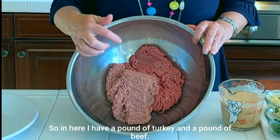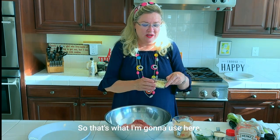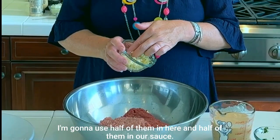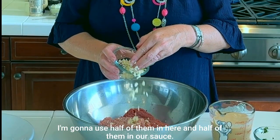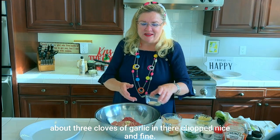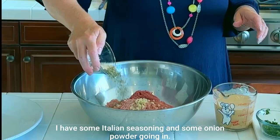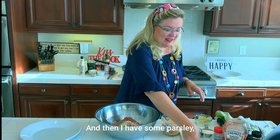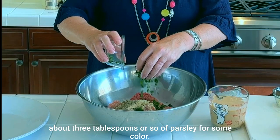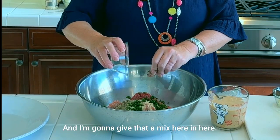In here I have a pound of turkey and a pound of beef. You can use whatever you have — beef, pork, chicken, turkey, whatever. I've got six cloves of garlic — I'm going to use half of them in the meat mixture and half in the sauce, so about three cloves chopped nice and fine. Then some Italian seasoning and onion powder going in.